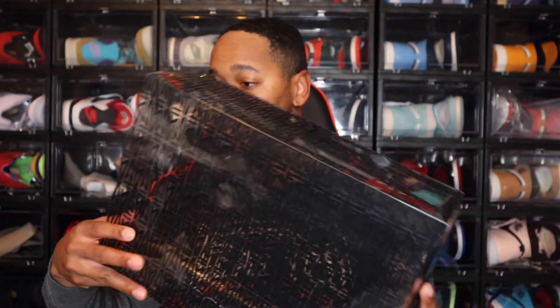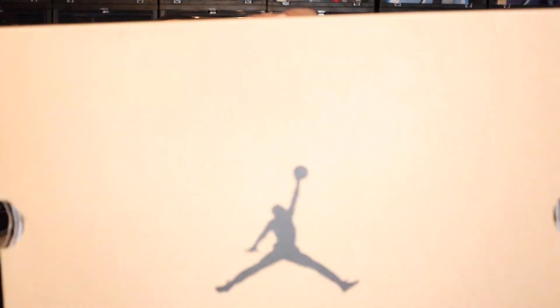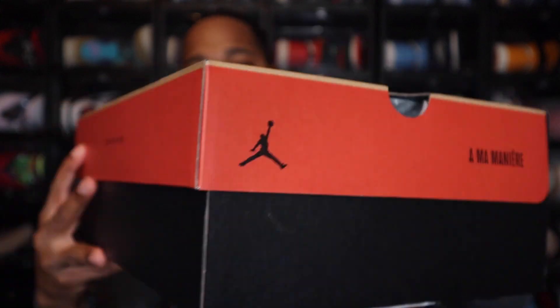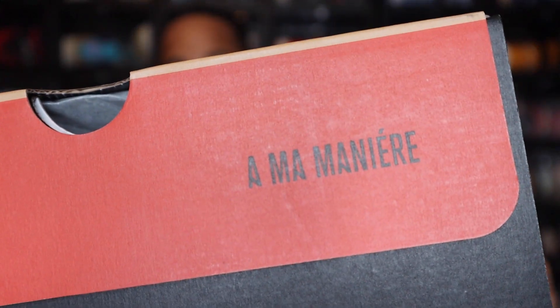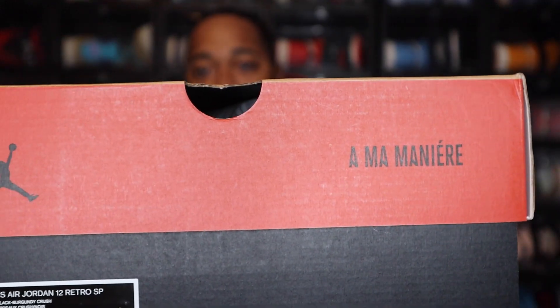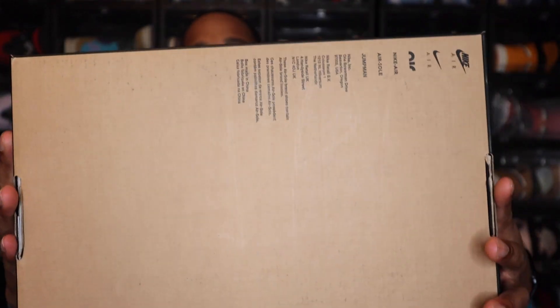I think the black actually looks really good on these. Moving to the box — this is a regular Jordan 12 box, the same normal one, except this one has some A-Ma-Maniere branding on it. You see A-Ma-Maniere right there, and outside of that, everything else is pretty much the same Jordan box. And that's the bottom right there.